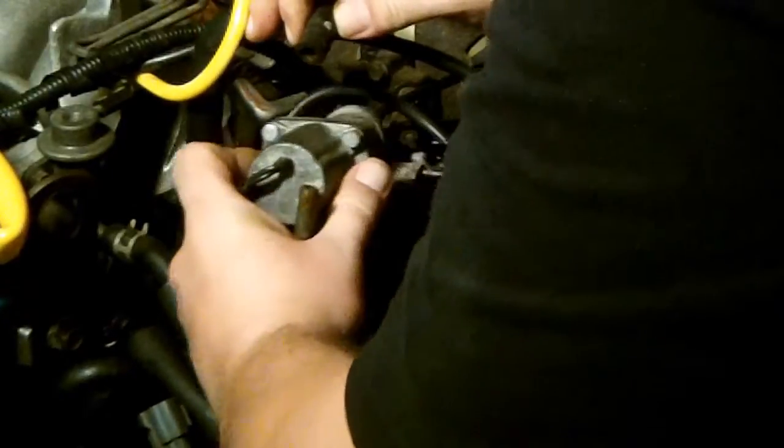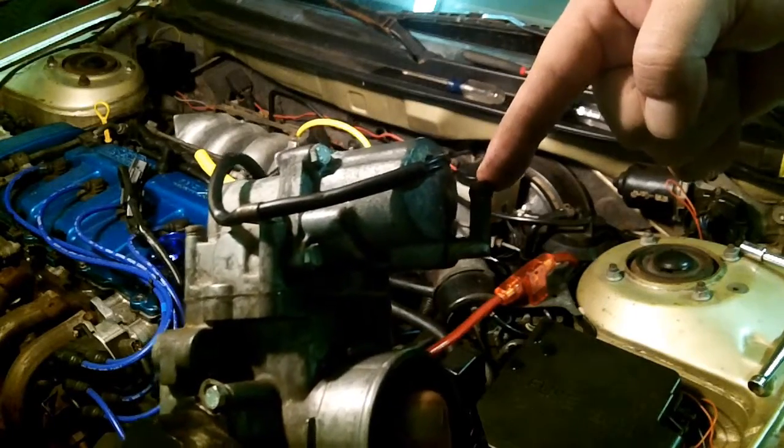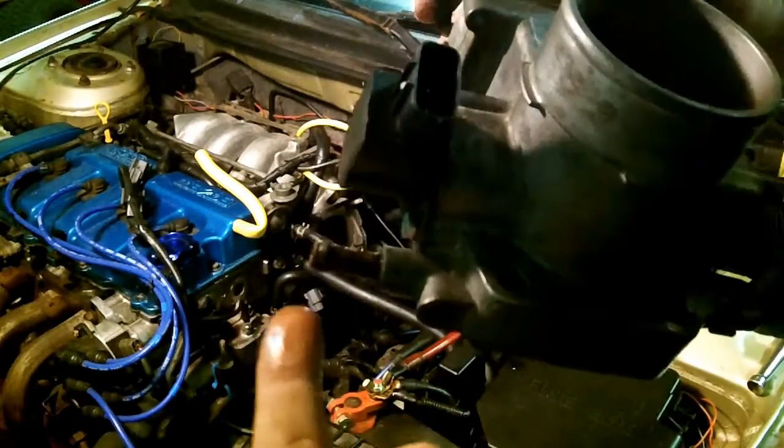There's some rust in there — looks like there's some debris in there too. Now we've got our throttle body up. Here's where the coolant connects on top of the IAC and comes out the bottom. As you can see, that is pretty rusted there.